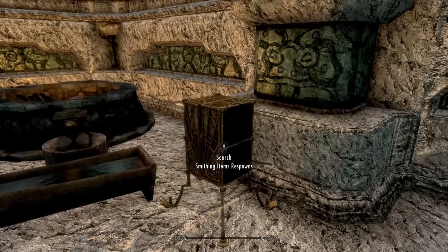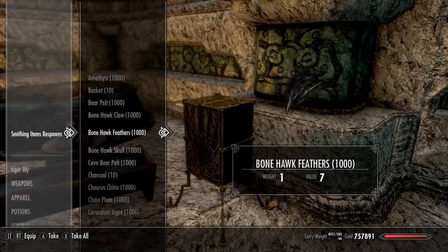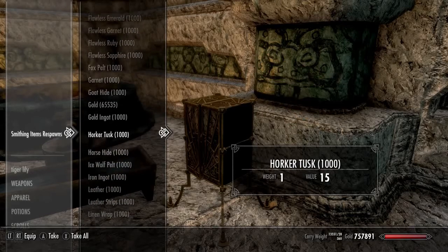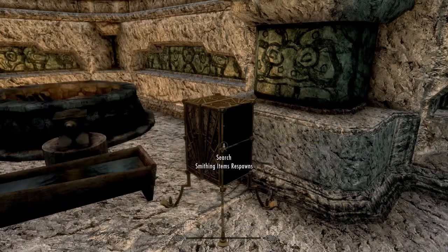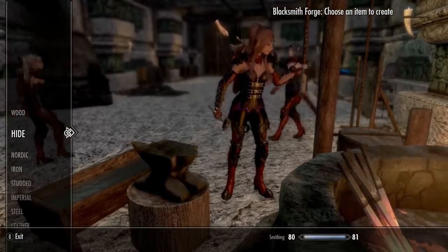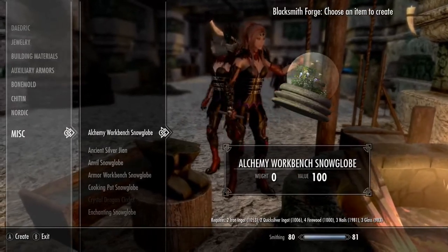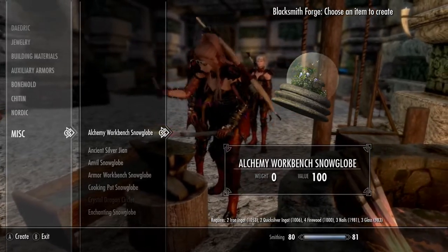I just have to get a couple of ingredients. This is my cheap place — if you want me to do a review on this place, leave a comment down below and I'll be happy to show my little secret. You're going to go into your miscellaneous and they're all going to be in there. As you can see, you're going to need iron ingots, quicksilver, firewood, nails, and glass.